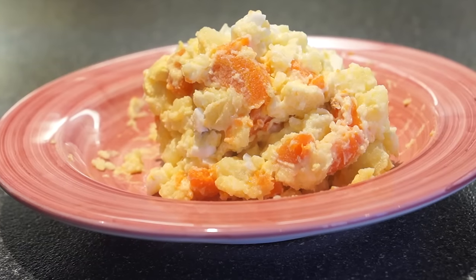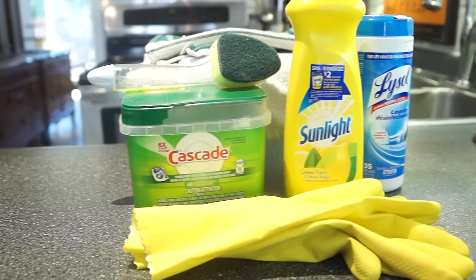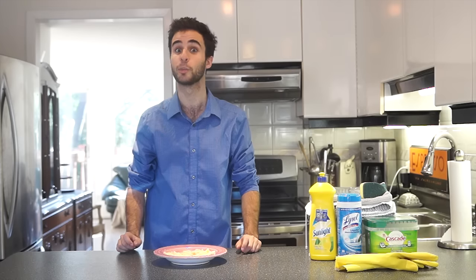I love potato salad. I love when you get to scrape those chunks of potato and little bits of egg into the sink, and that's a lot of fun. It might seem like a really hard task right now, but trust me, by the end of this episode, you're going to wish you were cleaning potato salad every day. Here's a list of ingredients you're going to need to make sure this dish is perfectly clean.